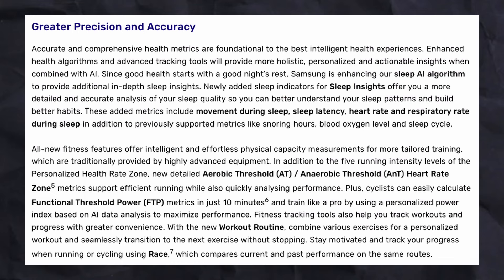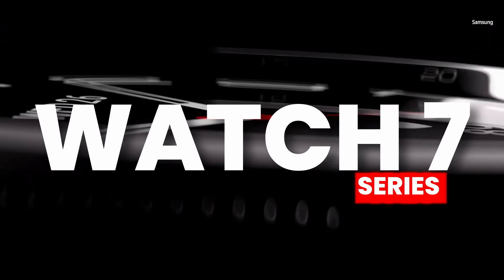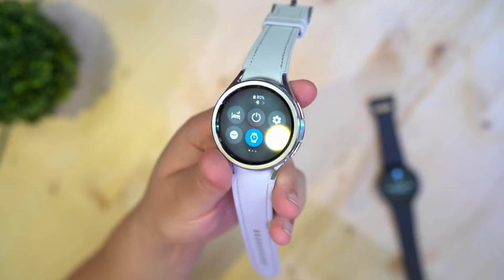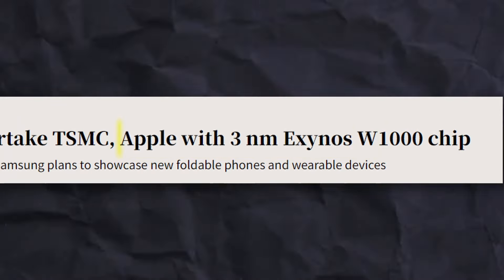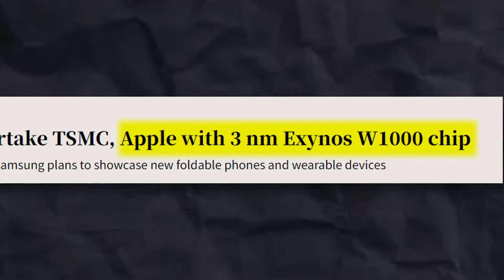Additional AI features include aerobic threshold, functional threshold power, workout routine, and many more coming to the Watch 7 series. To support such features, Samsung is making big changes to the processor of the Watch 7 Ultra — Samsung is going to launch a 3nm processor for the Watch 7 series.